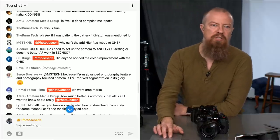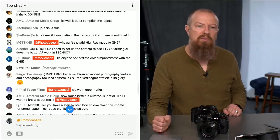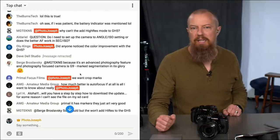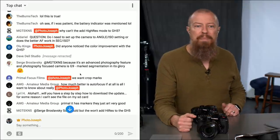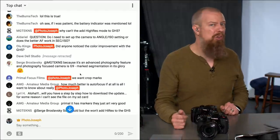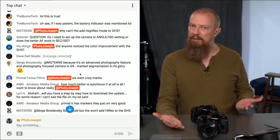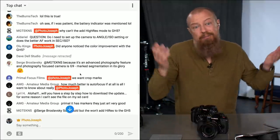MG Dickens asks: why can't they add high-res mode to the GH5? That's an interesting question. The GH5 does have the ability to shift the sensor, but there might be some additional processing hardware in the G9 that's not in the GH5 specifically to handle it. No one has told me it could or couldn't — I simply don't know.